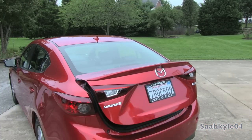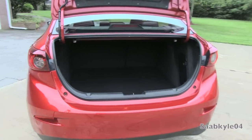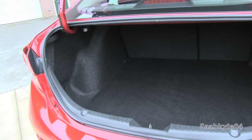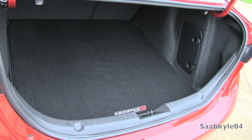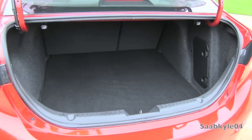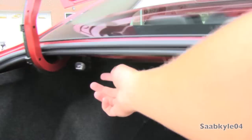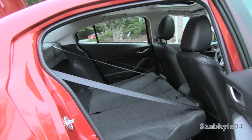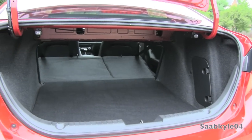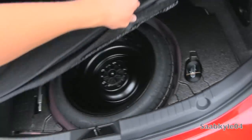The Mazda 3 is available in both hatchback and sedan. The sedan may be more appealing to conservative buyers, but the hatch offers more cargo flexibility. With the sedan you get 12.4 cubic feet of cargo space, with a wide opening for easier loading and foldable rear seats for longer items. With the hatch you get 20.2 cubic feet behind the rear seats, swelling to a massive 47.1 cubic feet with everything folded down — definitely a big advantage. Underneath the cargo floor is your spare tire and changing equipment.